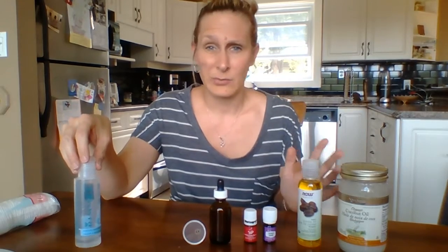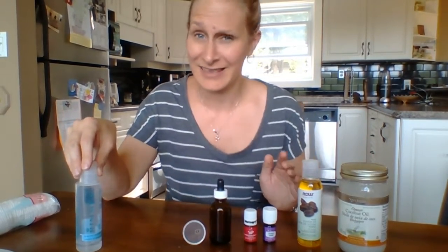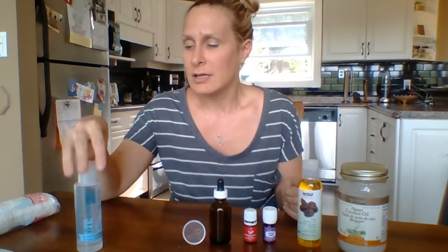It's got formaldehyde in it. I used to use formaldehyde in university — not something I want to have in my eyes, and I think they've actually even banned it; they don't allow it anymore. So I want to get rid of this and find a better way.